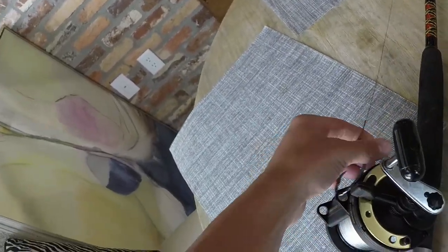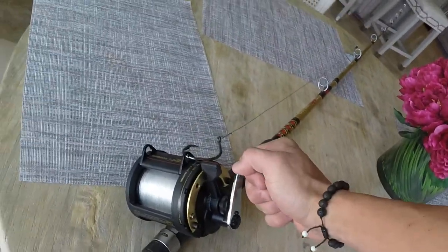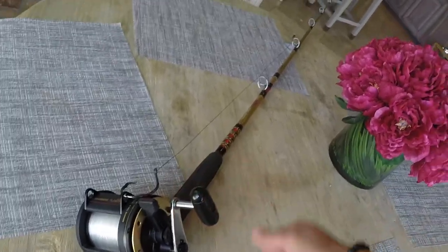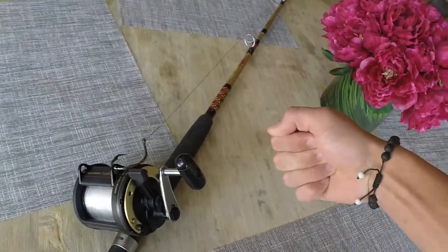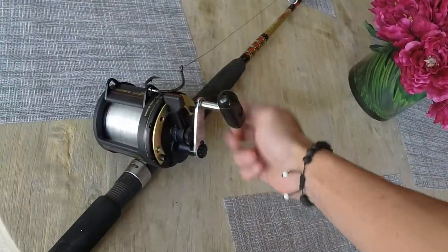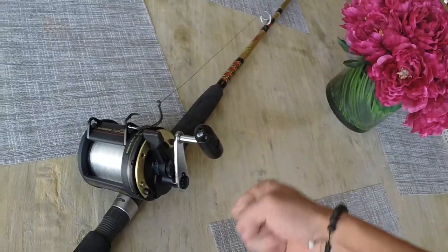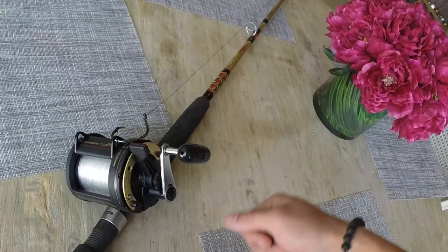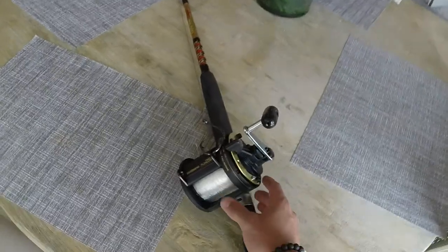I'm going to put this reel on an Ugly Stick Big Water rod — I think it's a seven foot. The reel has a slightly smaller handle, which I kind of like, because when you're reeling in big fish with a big winch handle your arm gets tired faster. Some guys like the winch handles, but I think that's mostly for trolling and tuna fishing.